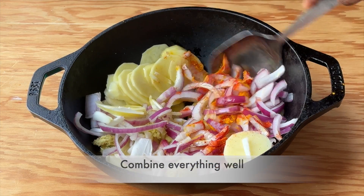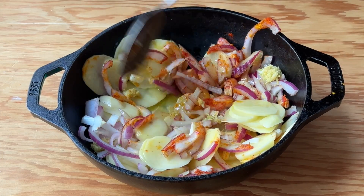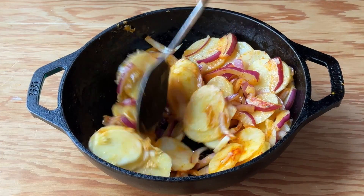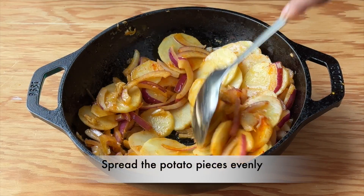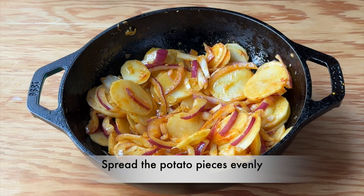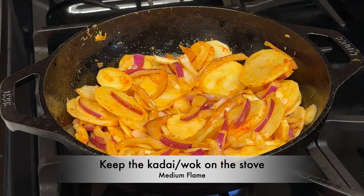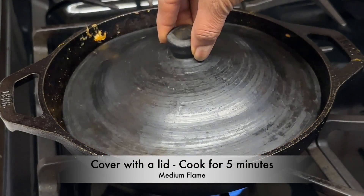Combine everything well. Once everything is combined well, spread the potato pieces evenly into a single layer. Now keep the wok on the stove on medium flame. Cover with the lid and cook for 5 minutes.